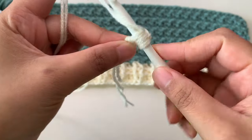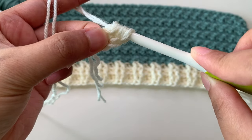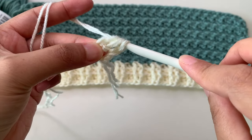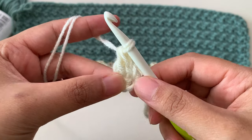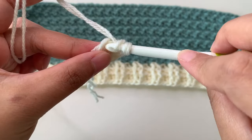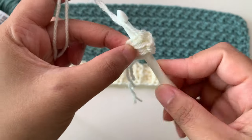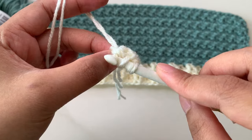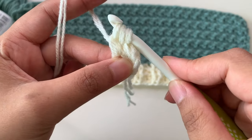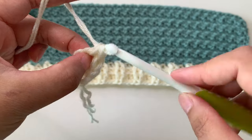Pull a loop — you have three loops on the hook — then yarn over, pull through one to make the chain, then yarn over pull through two, then yarn over pull through the last two loops. Now you have your first double crochet. To repeat: yarn over, insert your hook at the bottom loops — the chain you made for your first double crochet — then pull, yarn over pull through one loop, yarn over pull through two loops, yarn over pull through the last two loops.